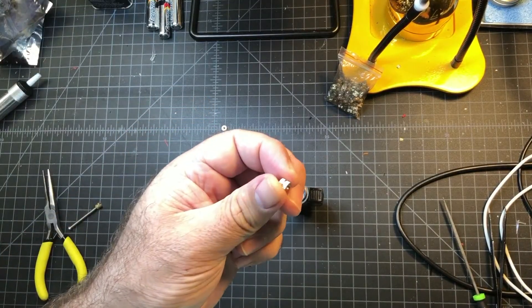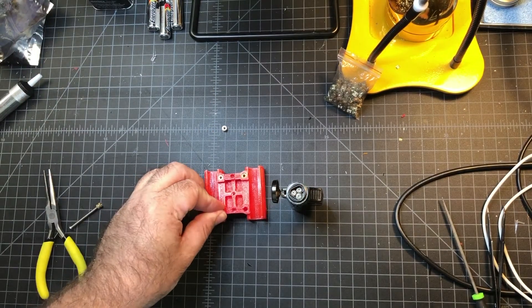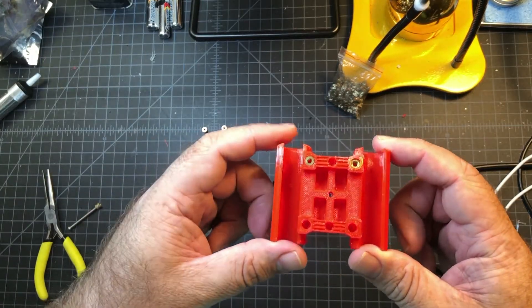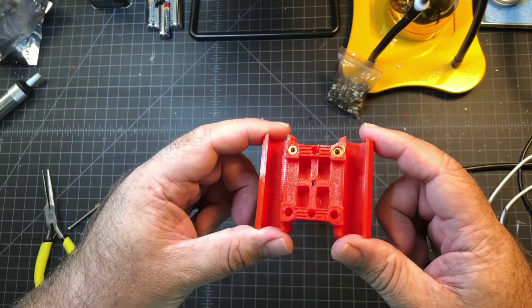These are M3 nuts, and basically you have to heat them up and insert them into the plastic part. I'm kind of trying it out for the first time — I've never done this before. I have watched a few videos and decided on the method.